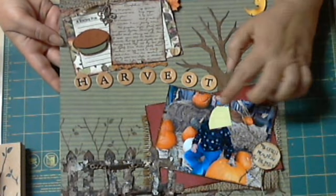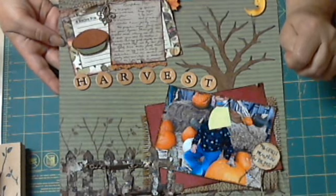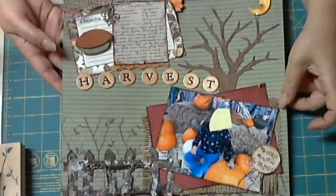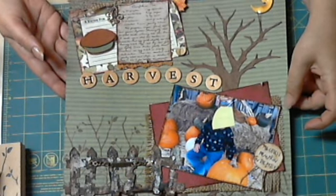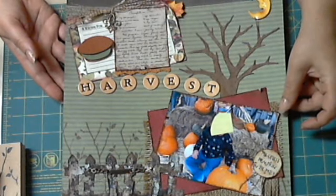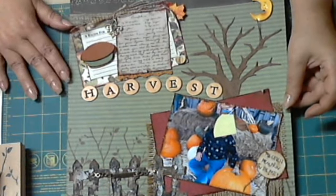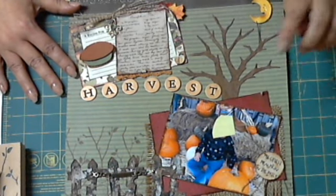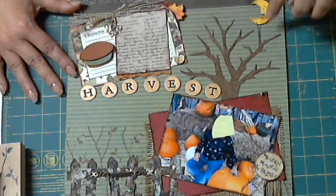I apologize for the little sticky on the photo, but I don't have mom's permission to put his face on YouTube — it's my godson — and I just wanted to show you everything on here.